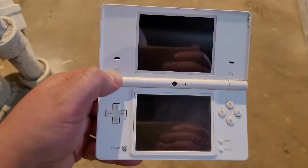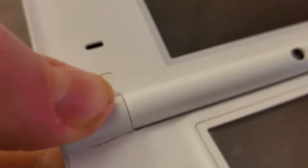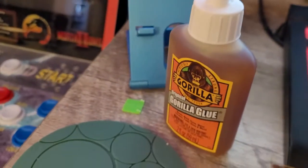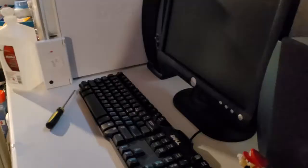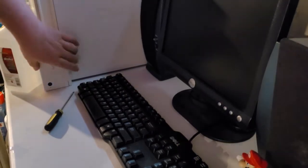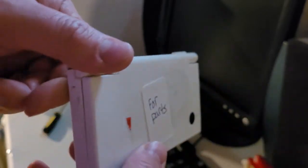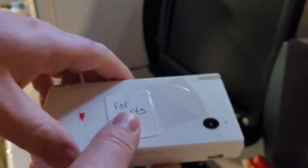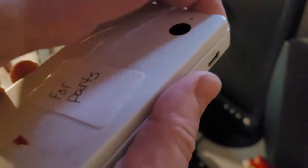I found a cool DSI at Goodwill — it had a broken hinge and a sticker that said 'for parts.' I thought to myself, I can fix this with some gorilla glue, no problem, it's just a broken hinge. I didn't want to replace the whole case. It was labeled as 'for parts' and just did not work right, but I plugged it in, turned it on, and it worked great.